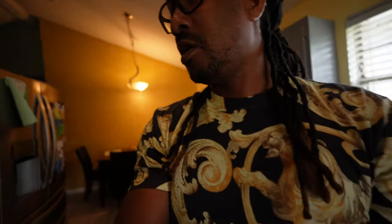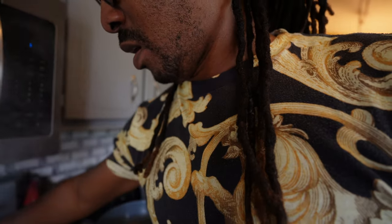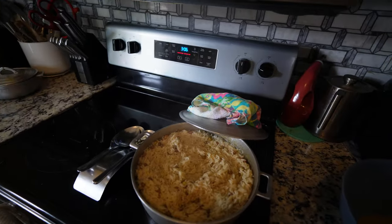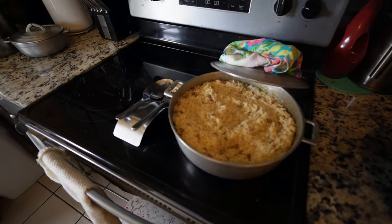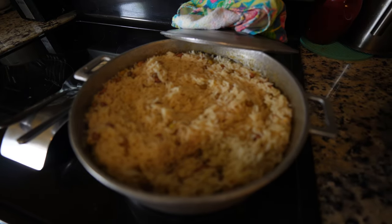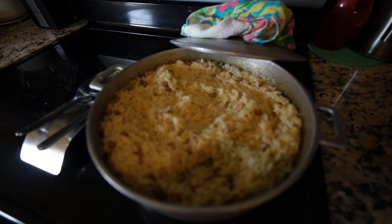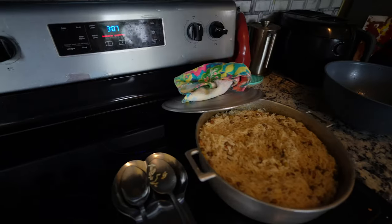Also guys, I'm making some gungu rice and peas. Hopefully you guys can see that clearly.